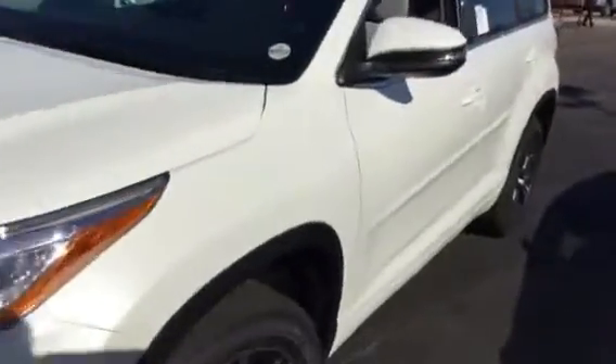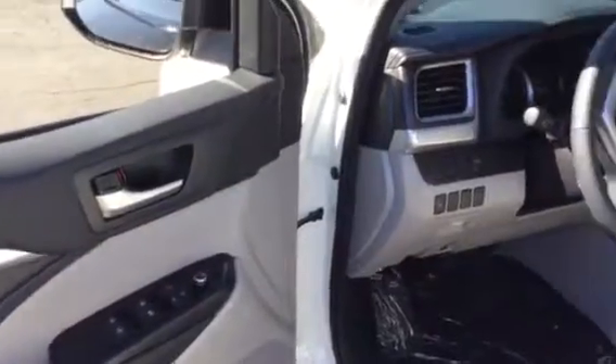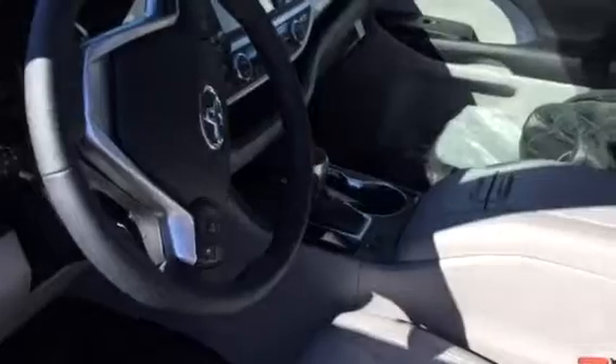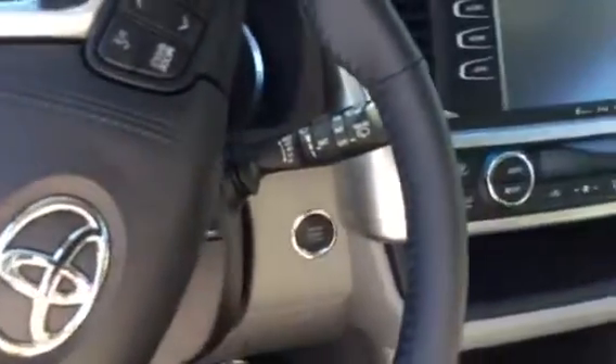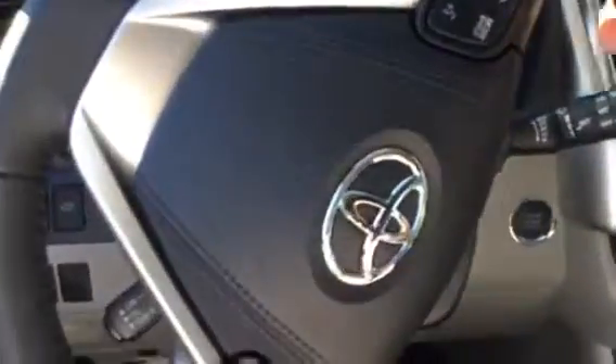Moving on into the vehicle, this is the driver area — power windows, power seats, leather seats, leather trim all around, power mirrors, heated mirrors, and automatic heated seats. This vehicle also has rear defrost, rear wiper, and a remote start. You can see the engine start button here, and there's still protective plastic on it since it's a brand new 2016.